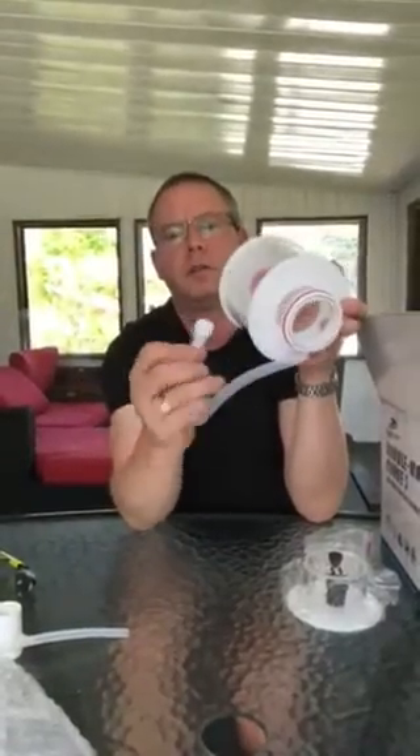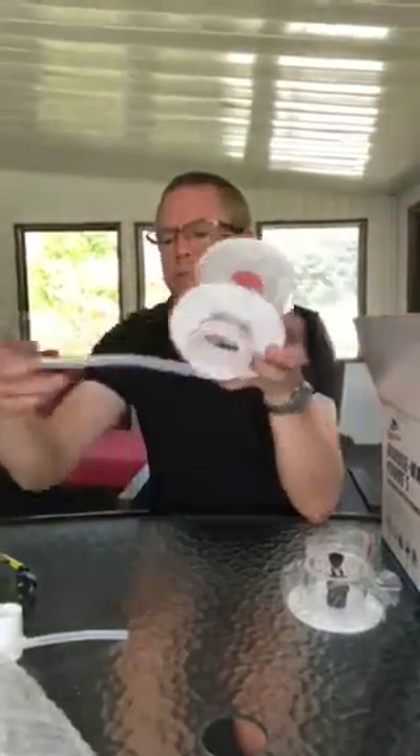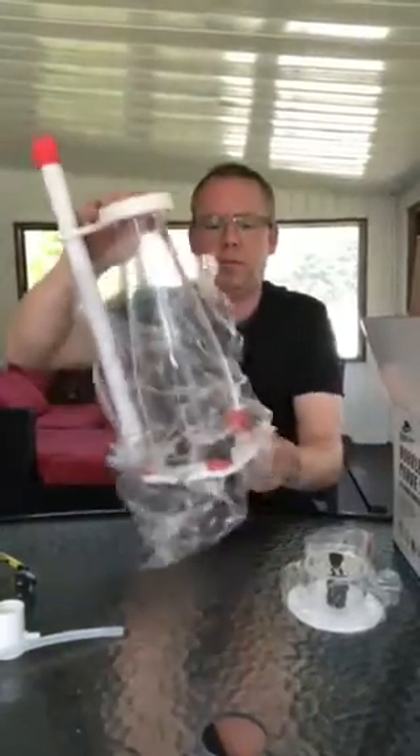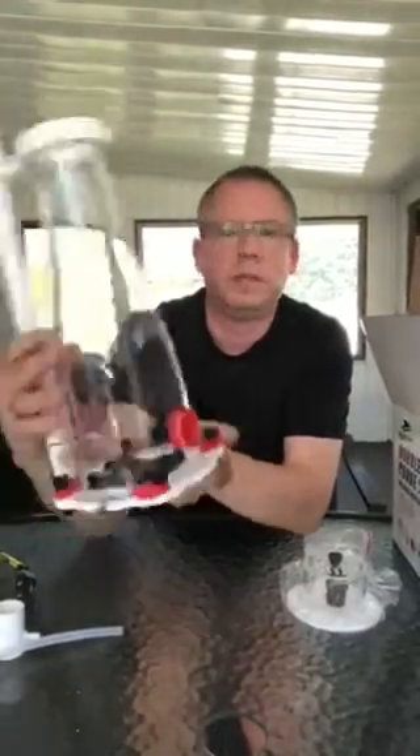There's a drain plug at the end and you just take that out to drain it. And the body — again the quality is just amazing. Why spend more, to be honest? Look at this — seamless moulding, well built, nice and shiny.